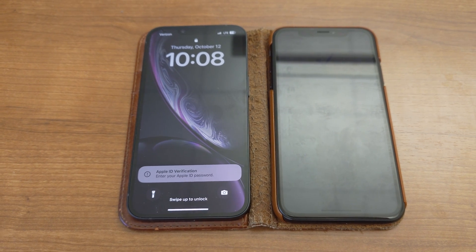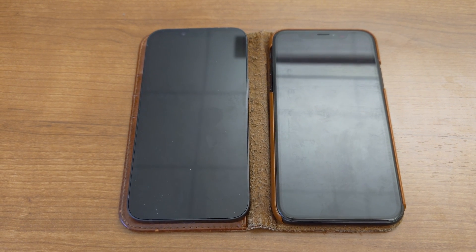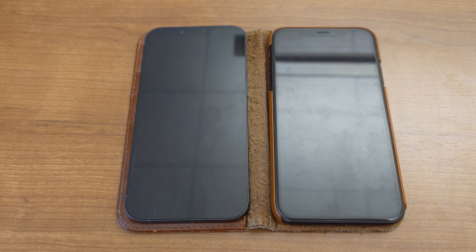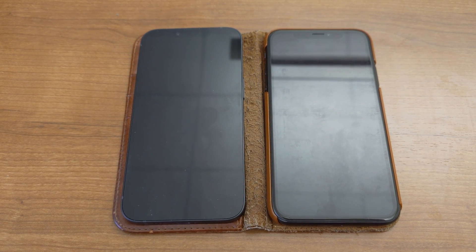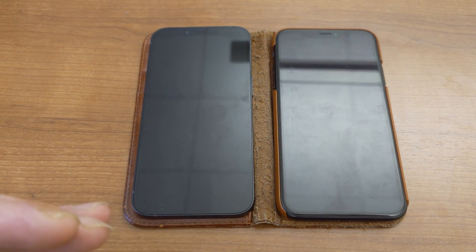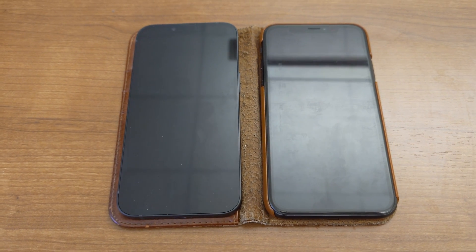If you do not update the phone to version 16 and go through the prompt, it'll say it's waiting for the update to complete. In my case it ended up going through waiting for an hour and a half with nothing happening. Then I tried the process again and spent another hour and a half with it saying it's updating but nothing happening. As soon as I updated the new phone to version 16 and tried the process again, it went through without any issue.